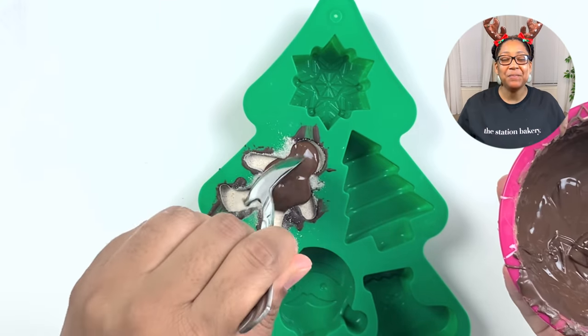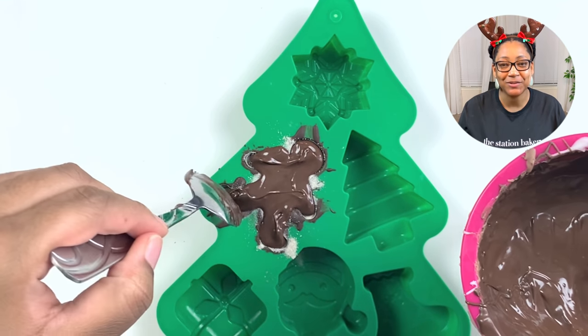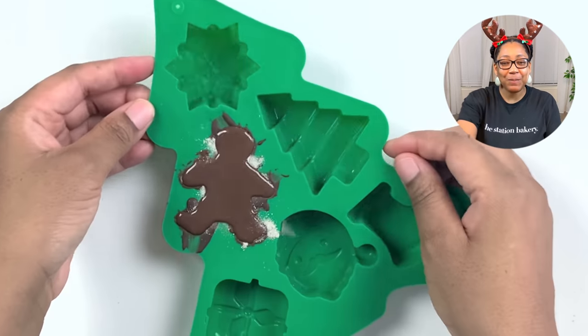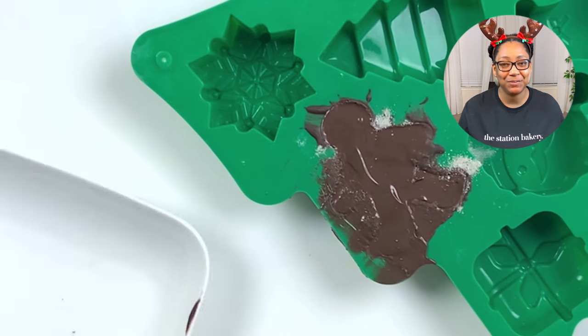I'm going in with a blob of chocolate to cover and top these hot chocolate bombs off. Take your offset spatula, or whatever tool you want to use, scrape off the excess chocolate, pop it in the freezer, and let it set and chill for just a little bit.